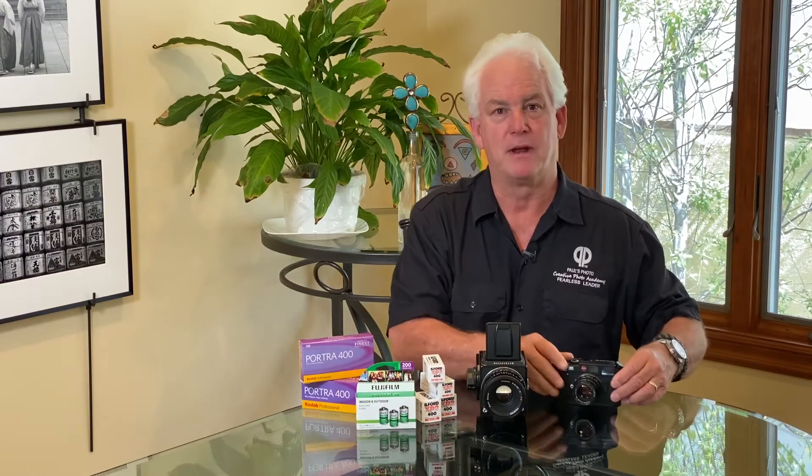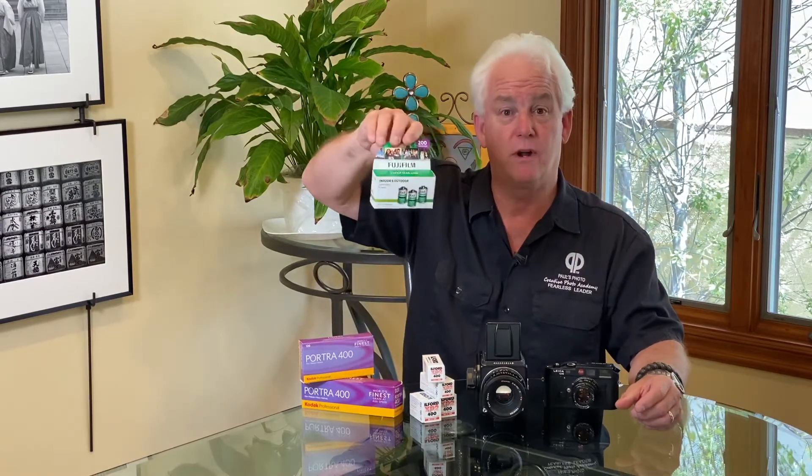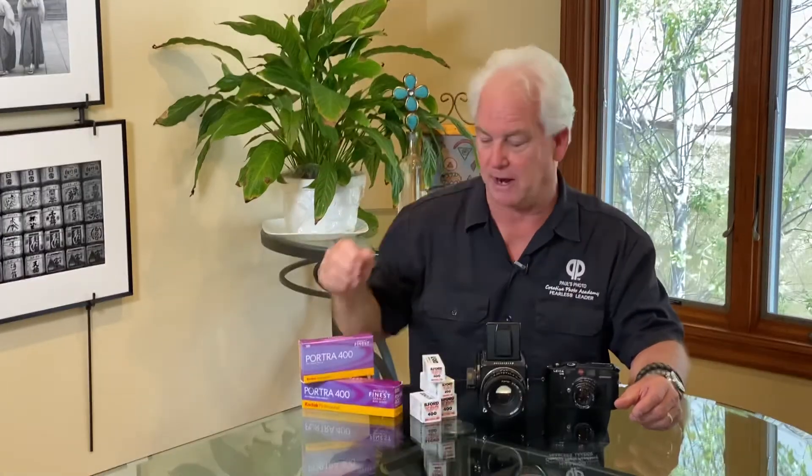Grab your old film camera — whether it's the camera you had in high school or your mom and dad's camera, let's take the film cameras out and bust them out. At Paul's Photo we still develop the film. And if you want to give it a try, how about some Fuji 200? Three packs, 12 or 13 bucks — very reasonable to bust your old 35mm camera out.